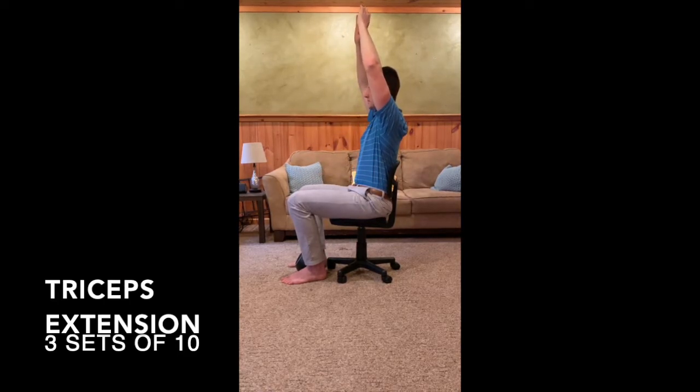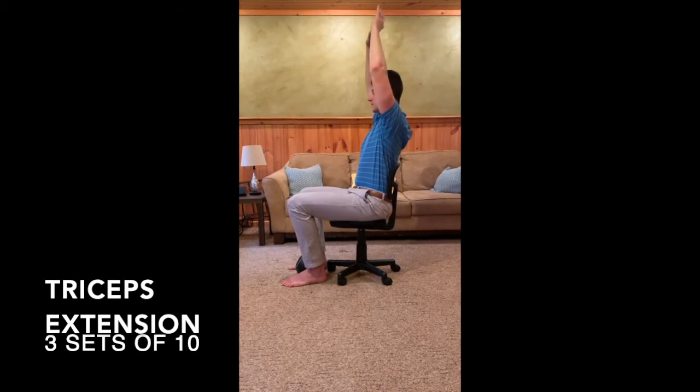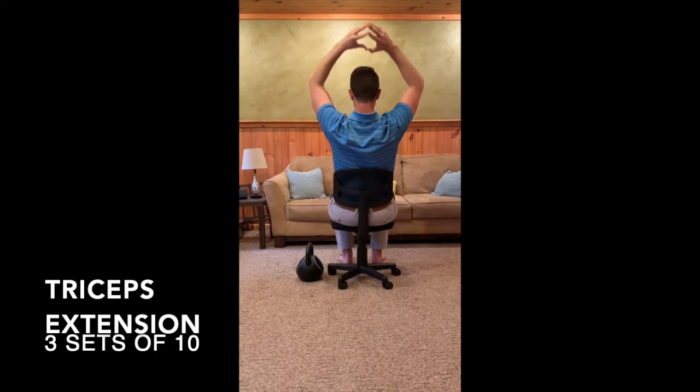Begin seated with your back against your chair. Raise your arms overhead so your elbows are at your side and your hands are straight in the air. Bring your hands directly behind you, bending at your elbows to about 90 degrees, before you push your hands back towards the ceiling. Try to keep your shoulders stable and only allow movement at the elbows. Focus on contraction of your triceps as you push to the ceiling.